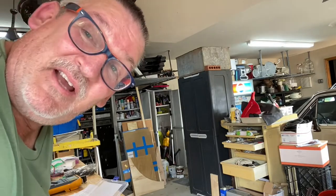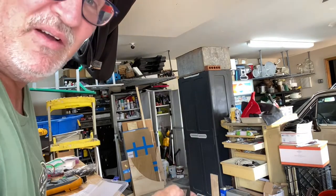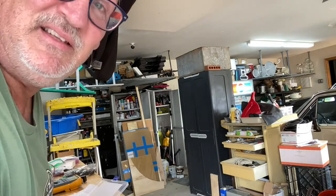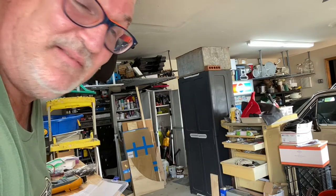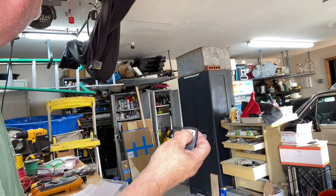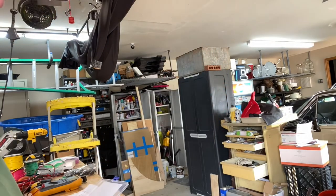If you like what you see, like, subscribe, and give me a comment. I don't see how anybody wouldn't like this — instead of paying $450 and climbing up on the ceiling to use the key, you just grab it out of your pocket, it shuts off automatically, and you're done. You guys have a good one, bye-bye.